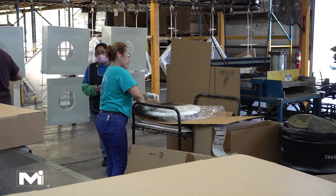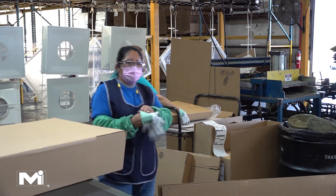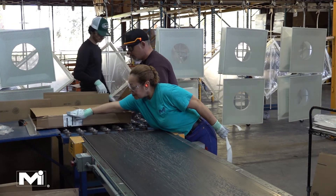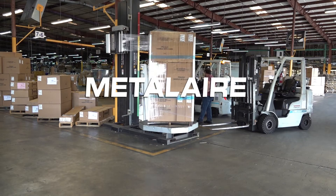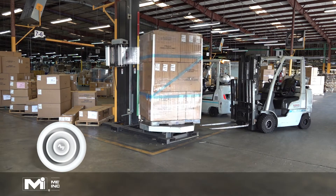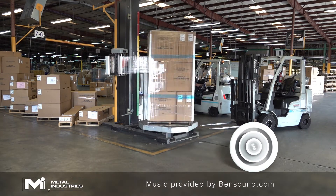The last stage of the process is packaging. The finished products are removed from the paint line hooks and taken to the packaging area, where they are carefully inspected and packaged into boxes before shipping to customers. Since 1947, Metal Air has produced high quality air distribution products. With Metal Air's round diffuser, you don't have to run around in circles to meet all your heating and cooling needs.